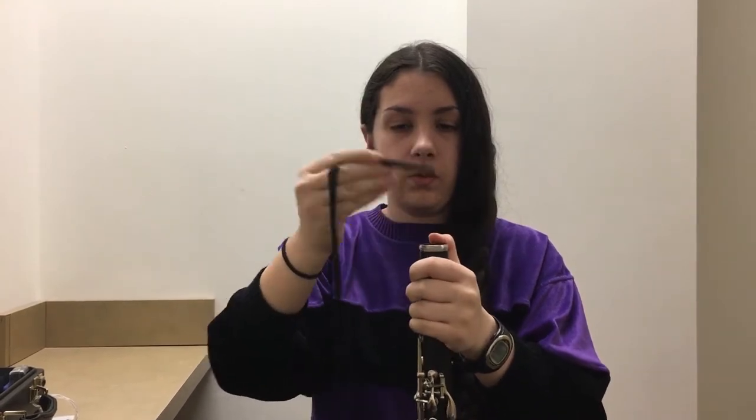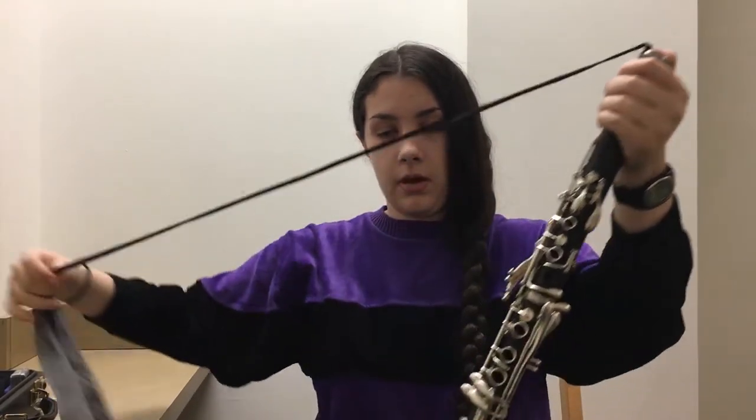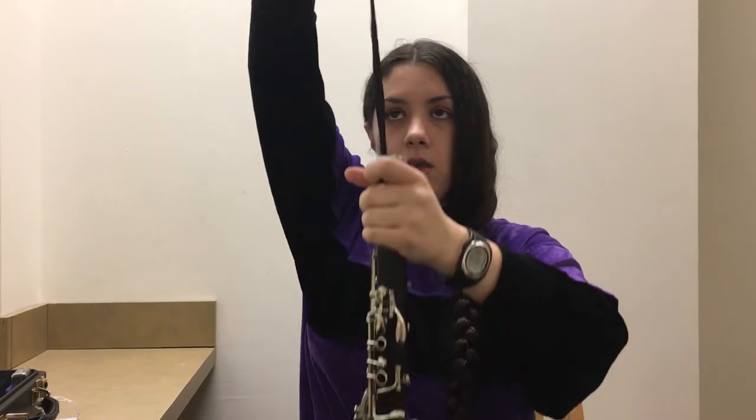If your clarinet didn't come with a swab, you can get one at the music store. Take the end with the little weight on it, put it in the bell, and guide it down.